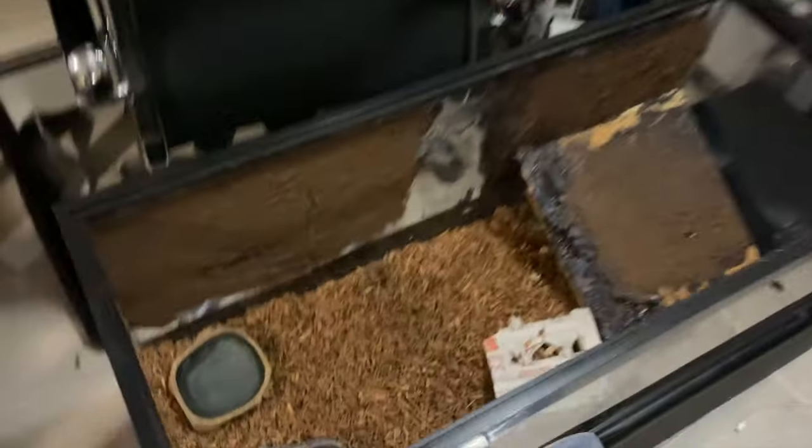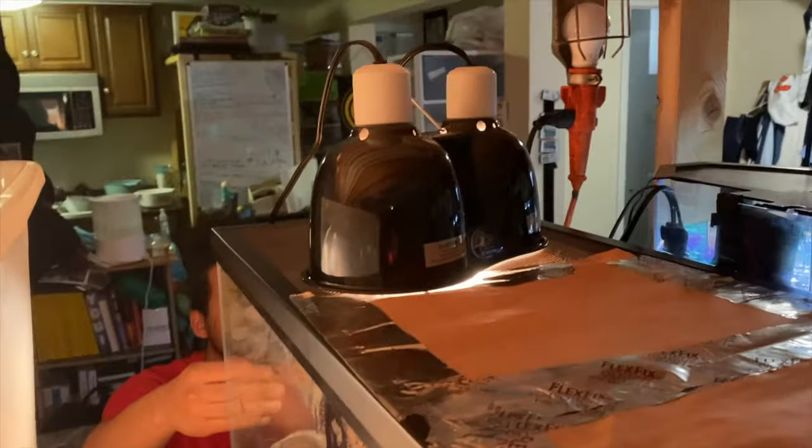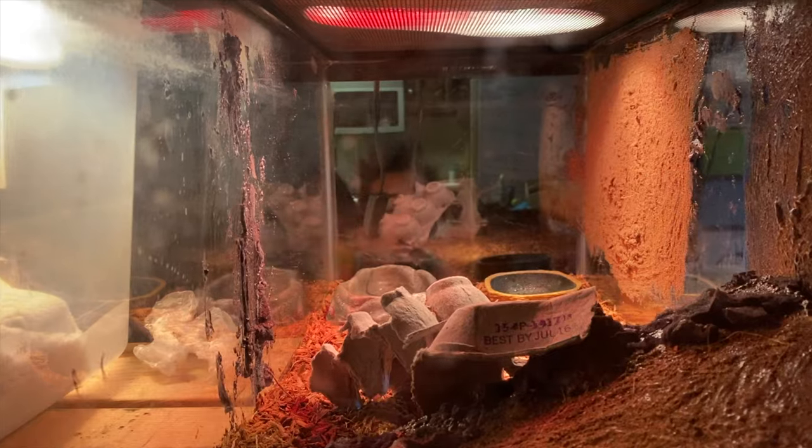We're setting up our enclosure now and so far it's looking pretty cool. Look at how cool this thing looks - we set up the daylight and then we got the nightlight right there. It literally looks like fire. It's a really cool setup. I'm super excited to see her in here - we'll be able to see her more often and keep you guys posted with her so she's more involved with the channel.